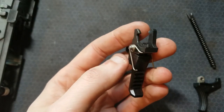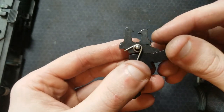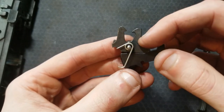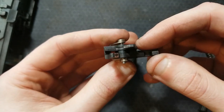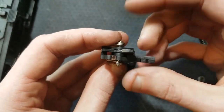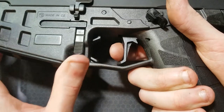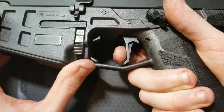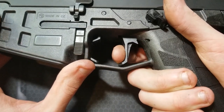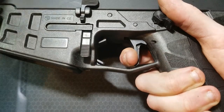HB Industries supplies a slave pin for reassembling this — thank God. The trigger, this little trigger hook housing, the disconnector, disconnector spring, and trigger return spring are all housed on one pin. I like flat triggers — really nice profile on it. I feel like there's a little bit less take up, but the main thing is there's almost no over travel.